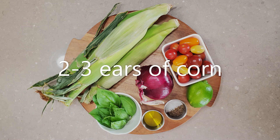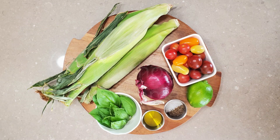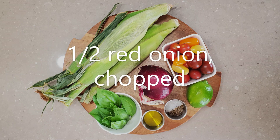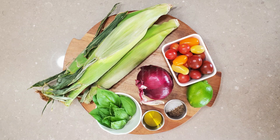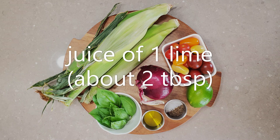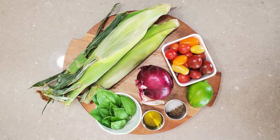For this recipe you will need two to three ears of corn, one cup of chopped cherry tomatoes, half a red onion chopped, a handful of basil leaves, one tablespoon of olive oil, juice of one lime which is about two tablespoons, and pepper to taste.